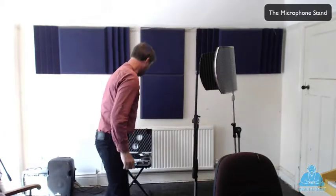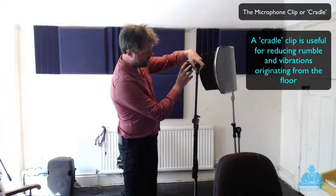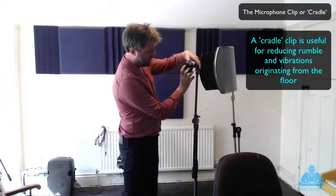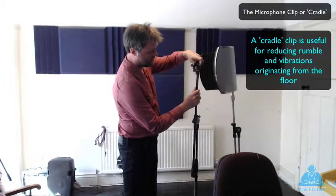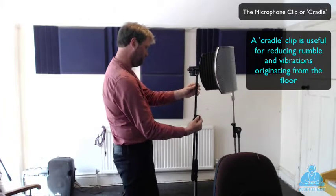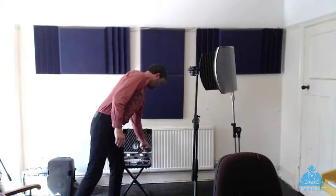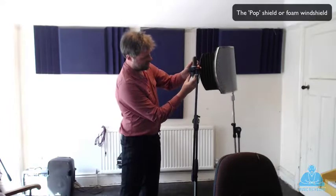Then I'm going to get the clip. Now this particular clip has got a cradle like a shock mount, so that means that any bangs and things on the floor won't get picked up so much by the microphone. That's quite useful and that goes on the top, this screw top here. Now we can either rotate the actual cradle or clip, or we can just undo this clamp here and rotate the bar instead of offering it up to the screw top. Get that to about roughly the same height, tighten up the clamp. Now I'm going to get the microphone and put it into the cradle, just tightening up the clip at the bottom.